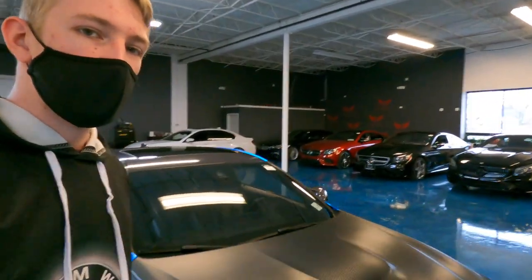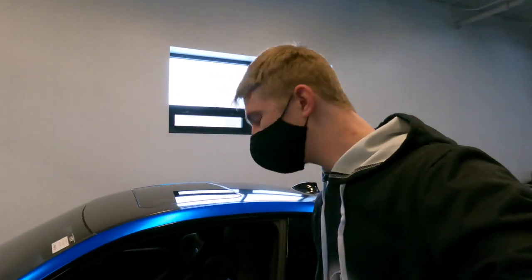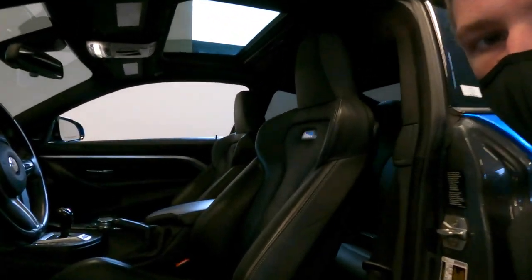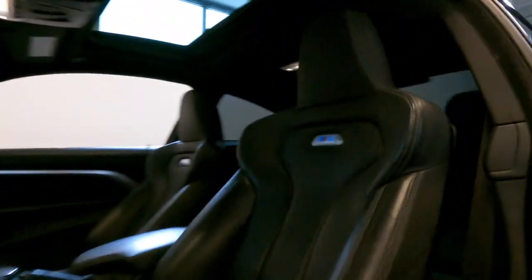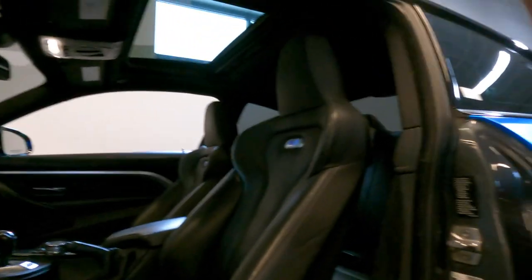Let's open the door to this awesome M4. Look at these seats — they are beautifully bolstered, they've got the M4 badge embedded into them, they are awesome, and they really hug you. Let's carefully get in here.